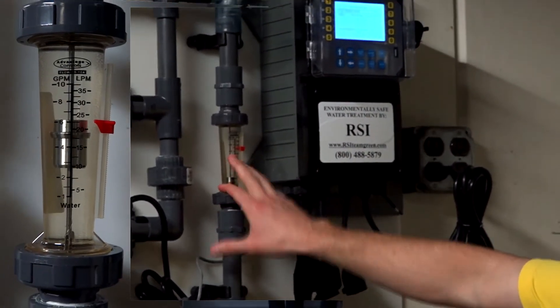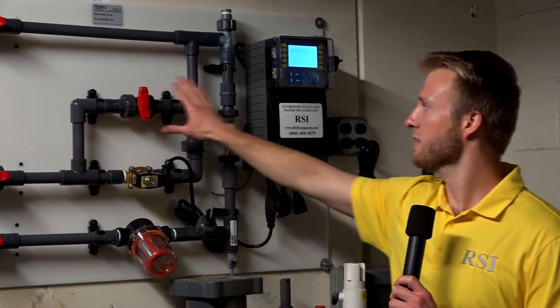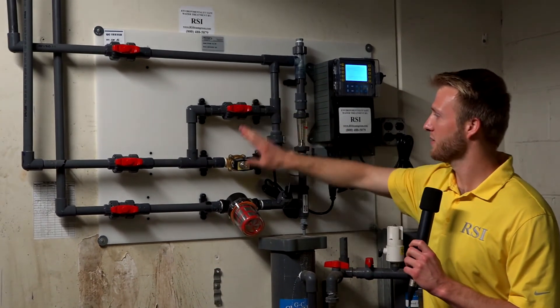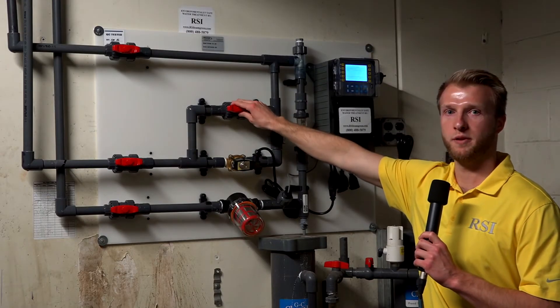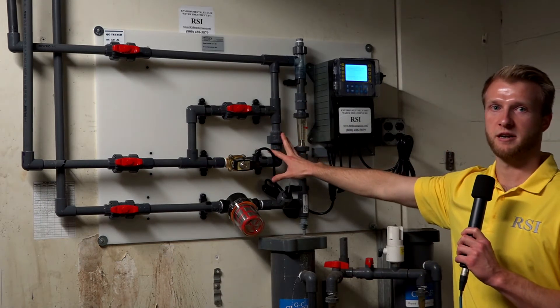You've got a flow meter and a flow indicator, and then this is a special feature that we put in all of our prefabs. It is a manual bleed that you can open up, so if you ever have an issue where your solenoid isn't working properly, we can open this to allow flow out through the bleed so your system doesn't get into a scaling mode.